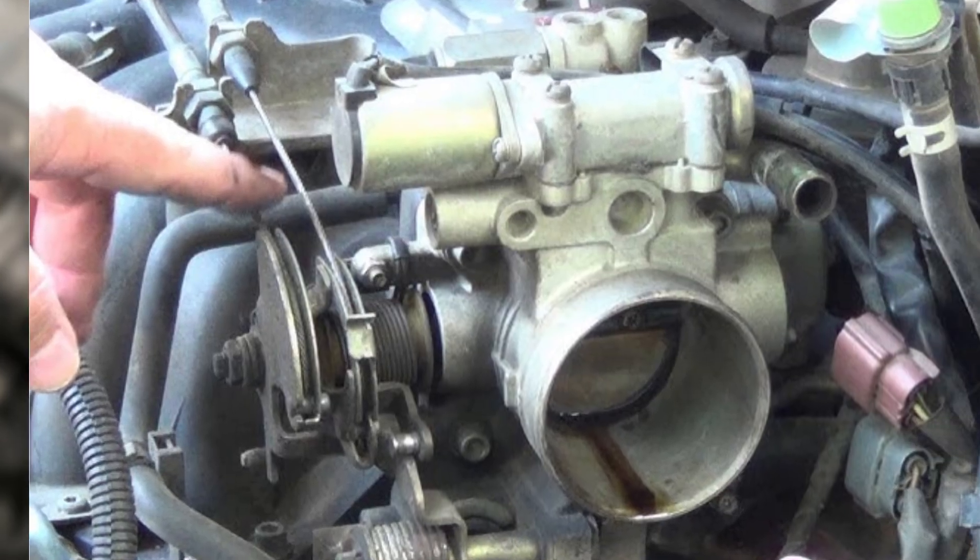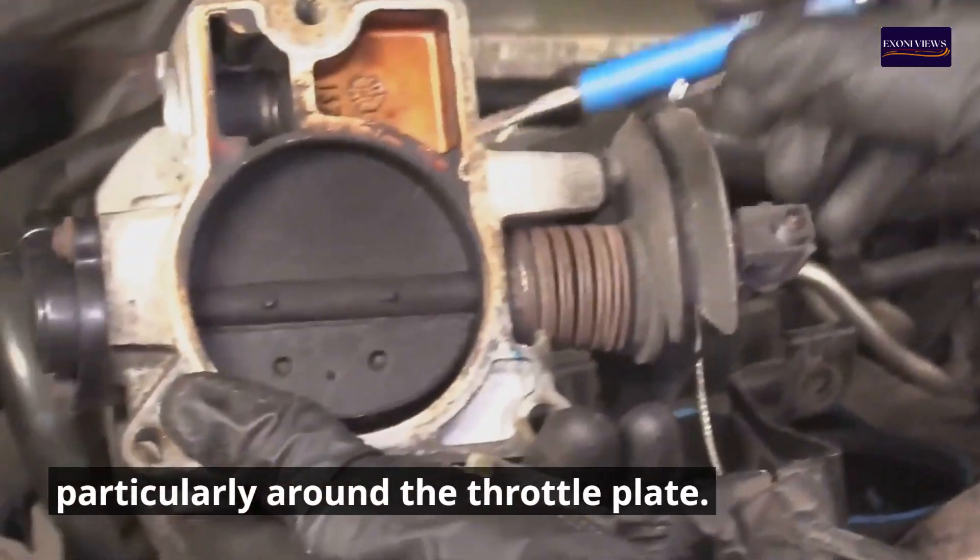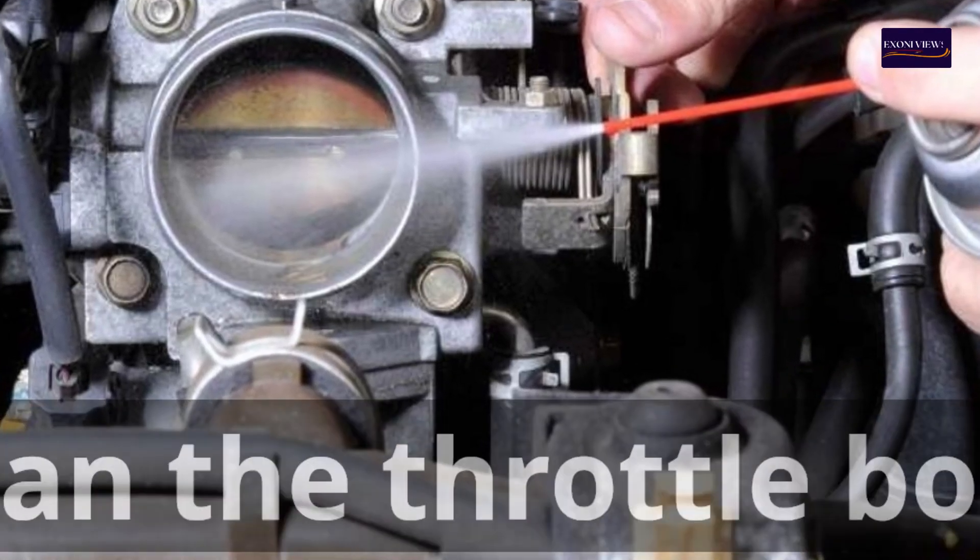Step 4: Inspect the throttle body. Check for carbon deposits, dirt, or oil buildup, particularly around the throttle plate.